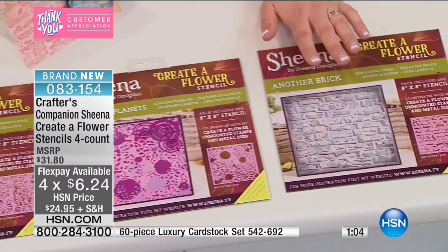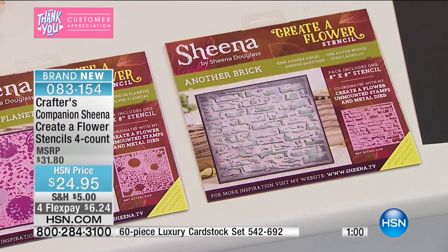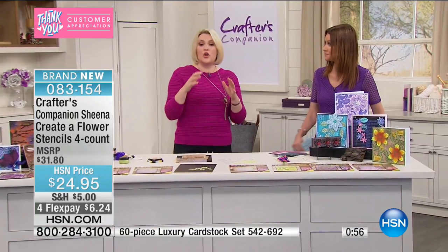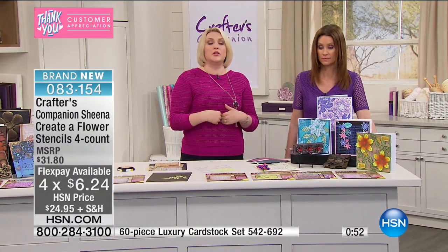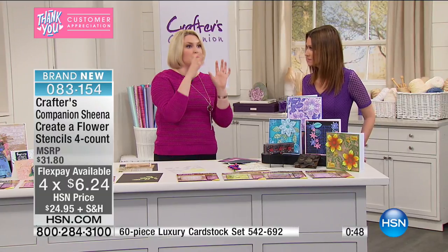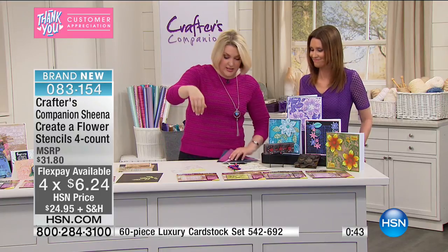Whether you're using these in conjunction with the other Creator Flower elements we've had on the show or individually to create your own backgrounds — for me, we spend so much time worrying about what's going on in the center of the card: what the sentiment is, what the topper is, what the main focal point is. We often forget about the background. These are about getting your backgrounds right.